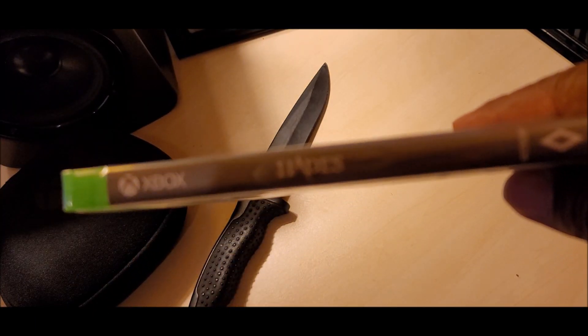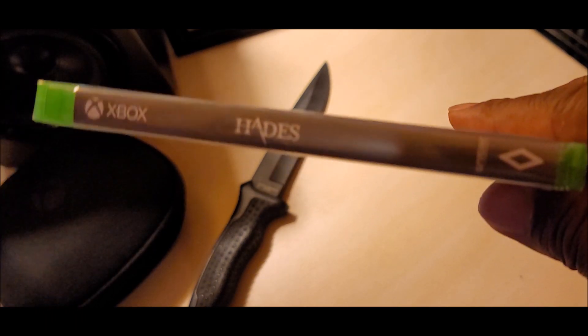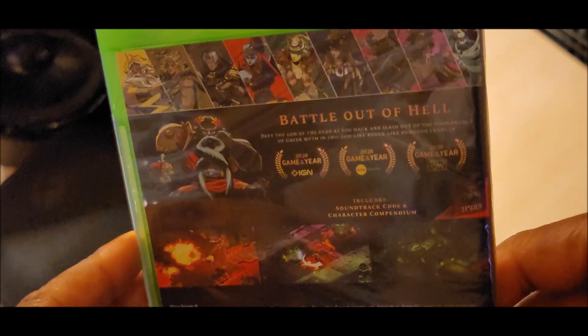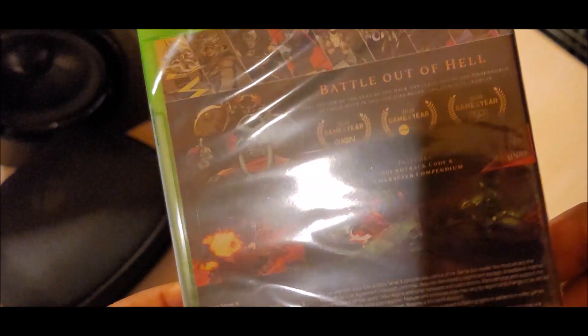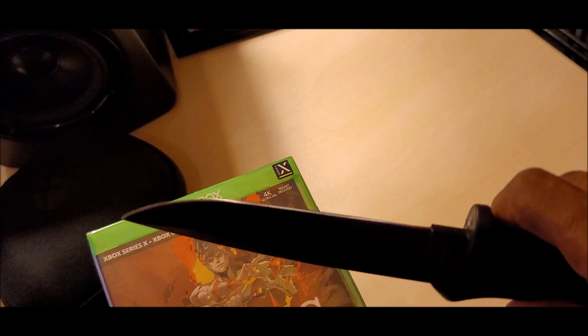Here we are right there with the spine. And here we are right here with the backside of this bad boy — battle out of hell! And without further ado, let's crack this bad boy open, and we'll be using my good friend Roberta!